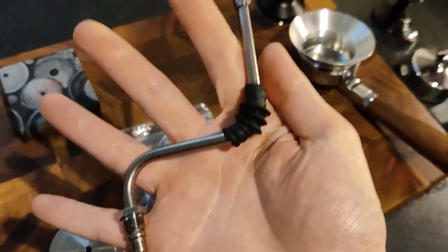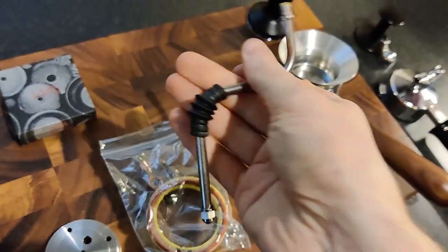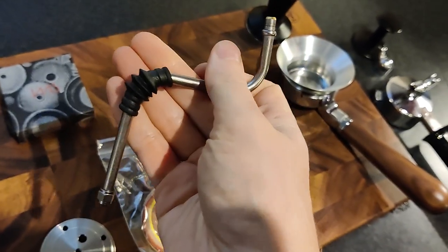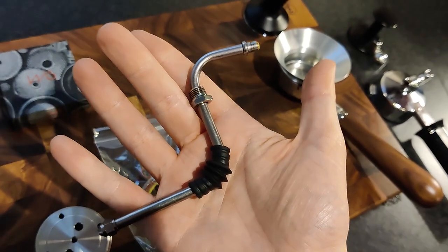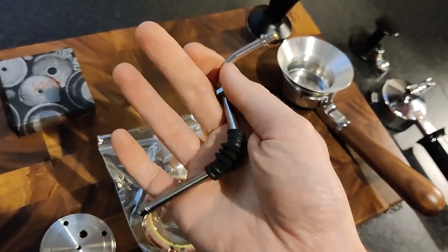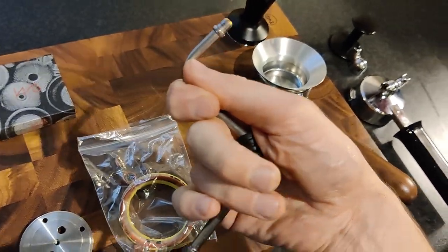And there's a really easy replacement — it's the Rancilio Silvia steam wand, I don't know if I'm pronouncing that right. It's pretty much an almost straight swap, so it's from a different espresso machine and it's about £15. Don't bother buying the ones that they say they've pre-converted for you; just get the standard one.